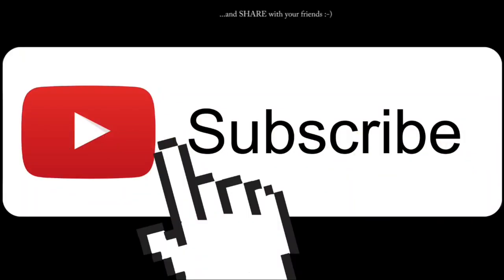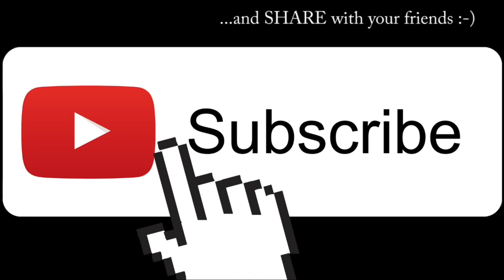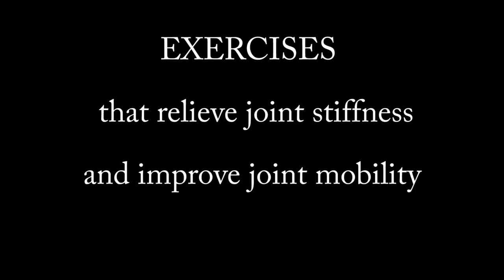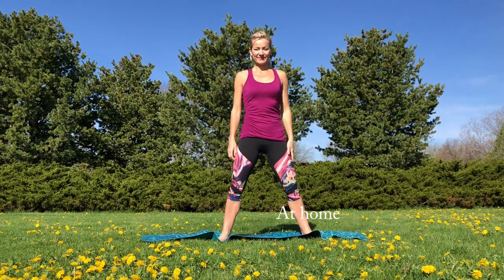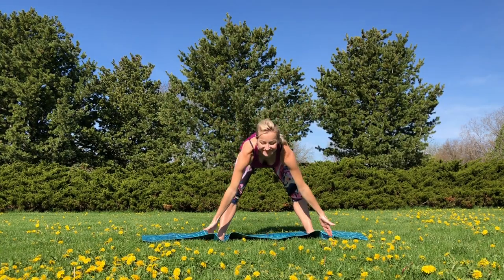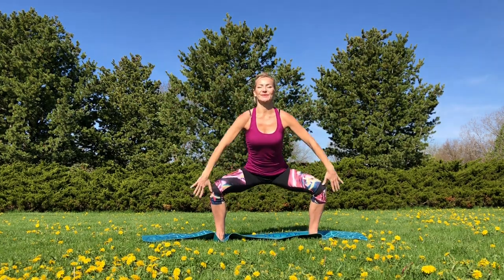If you are new on my channel, please consider subscribing and share with your friends. These exercises relieve joint stiffness and improve joint mobility. You can do them at home or anywhere else. We're going to start from the lower body and move from toes to the top of our head.